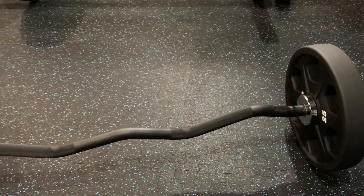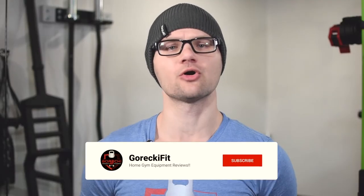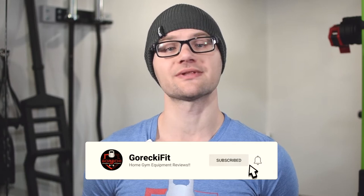Hey guys, welcome back to the channel. Today we're going to do a quick review on the Synergy Easy Curl Bar. Now if you guys are new to my channel, I do home gym equipment reviews, so if that's something that interests you, make sure you hit that subscribe button. Otherwise, let's get into it.